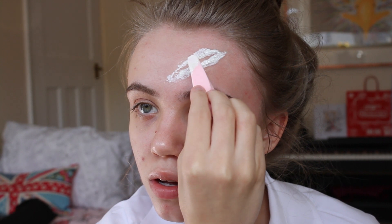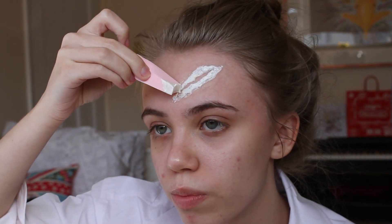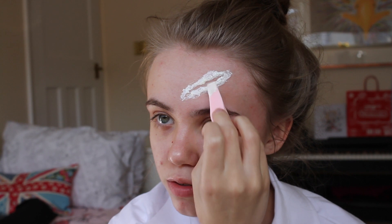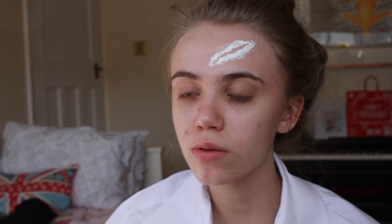Always use disposable sponges when working with latex because it will ruin anything. When it dries it will dry hard and you don't have to really do anything about it. Definitely don't use brushes with latex - you can use them when the latex is dry but not when it's wet because it would absolutely ruin your brushes. You can use old brushes if you're thinking about throwing them away, but I'd just suggest using a sponge.